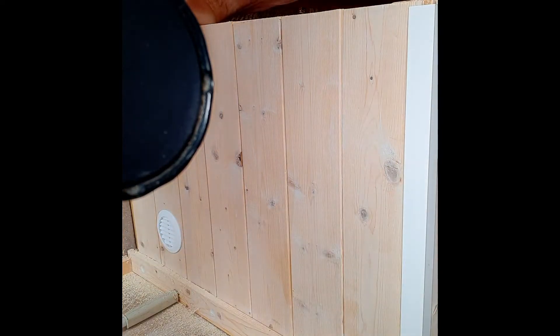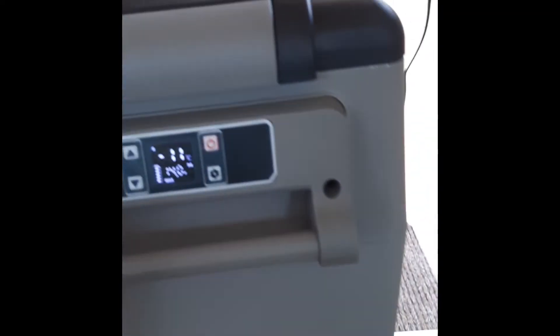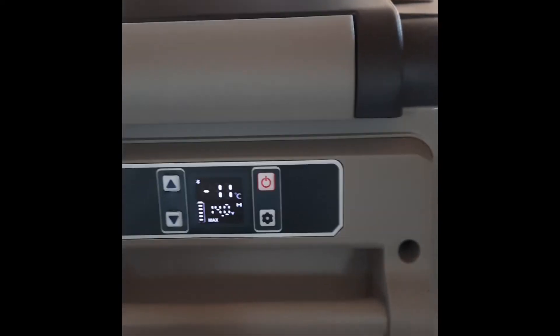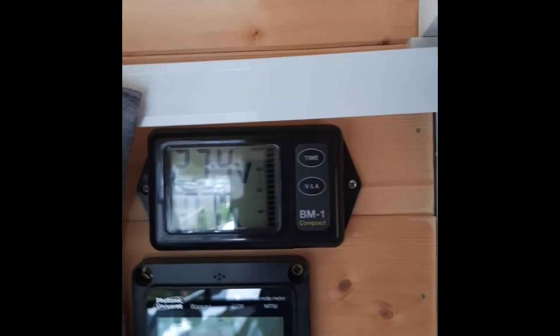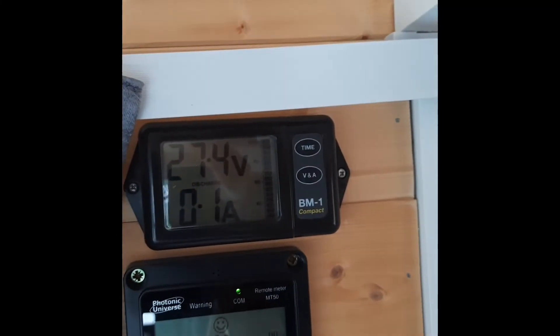That should really aid the airflow to help the freezer in the storage box. So that's it — the vents are in: one there, one there, all hoovered up. Here's the freezer: it's been on about 20 minutes now and we're down from 20 degrees to minus 11, so it doesn't take long — bearing in mind that it's empty as well. And there's what's happening with the power: negligible usage really.